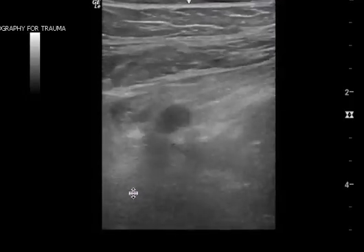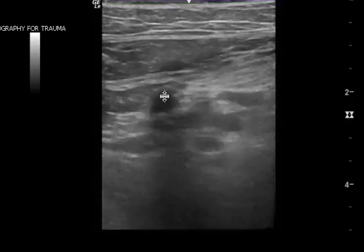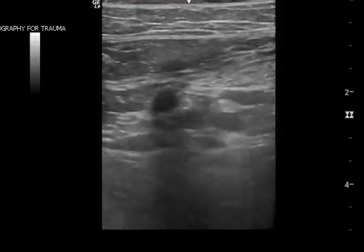It's really important that you get the Mickey Mouse view in the very beginning, which is where you have the common femoral vein as the main vein, the artery as one ear, and the saphenous as the other ear. I hope this helps — let me know if you have any questions.